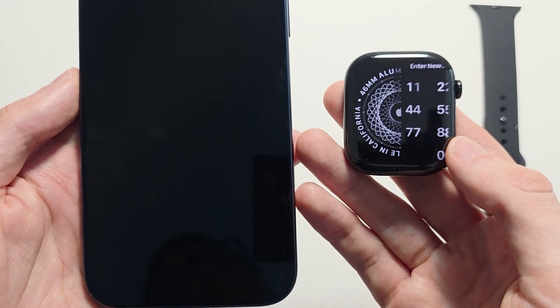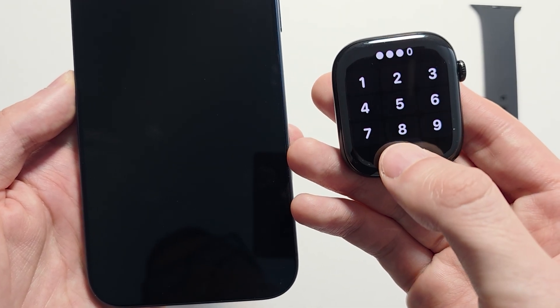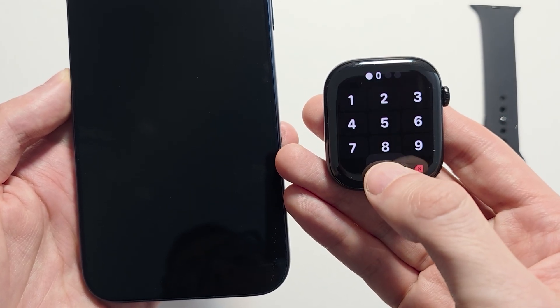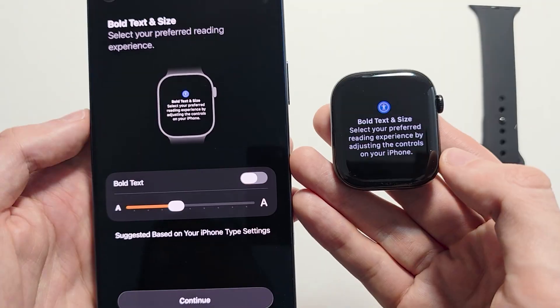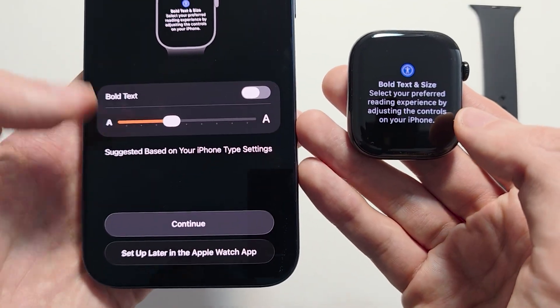Press Agree to Terms and Conditions. Create a passcode — I'm doing all zeros, which you shouldn't do, but I'll use it anyways. If you want to make the text bold or change the size, you can view that here. Press Continue.